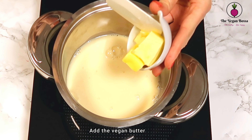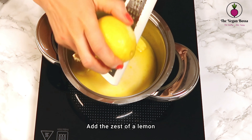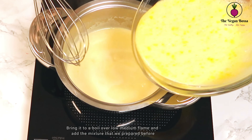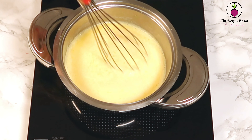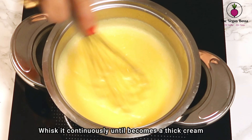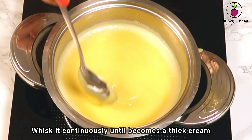Meanwhile, add the rest of the vegan milk into a pan. Add also the vegan butter and the zest of the lemon, and bring it to a boil over low-medium heat. Then add the mixture that we prepared before and whisk it continuously until it becomes a thick cream, like you see here.